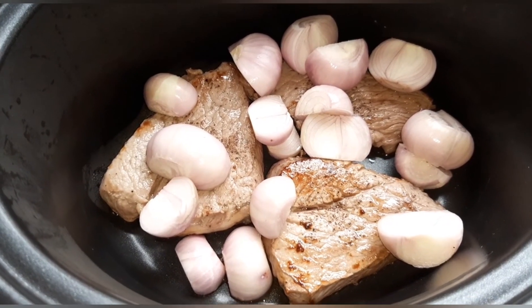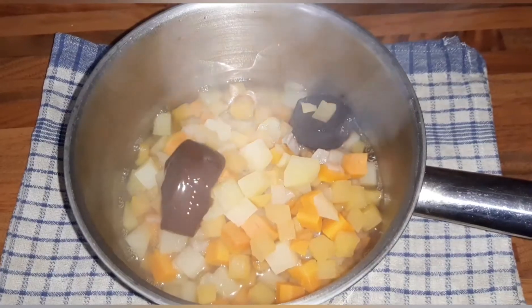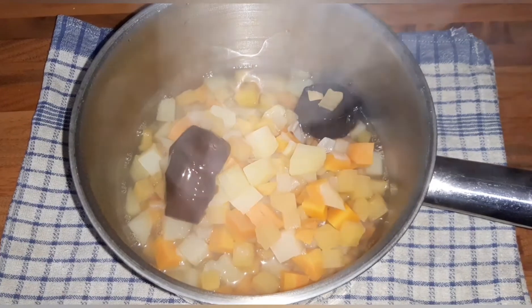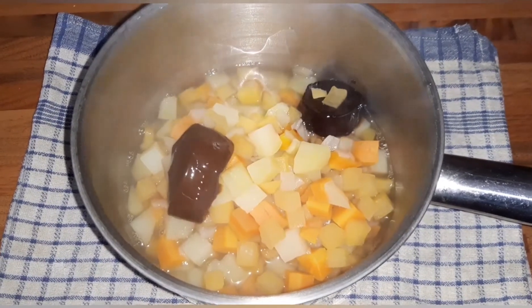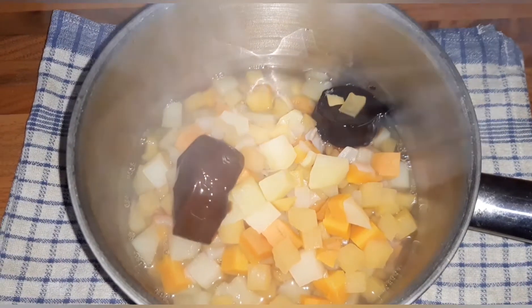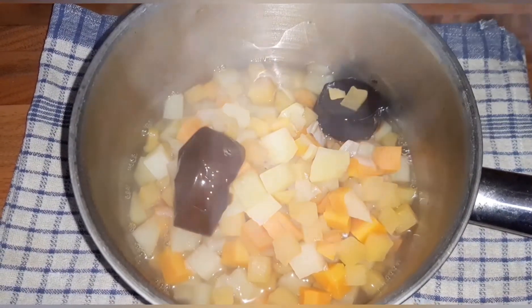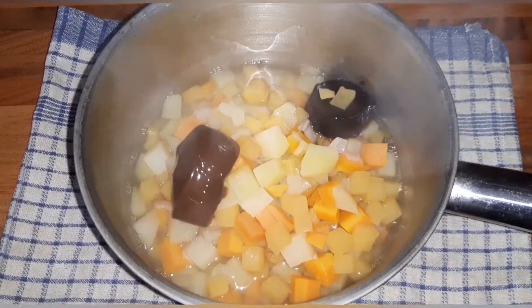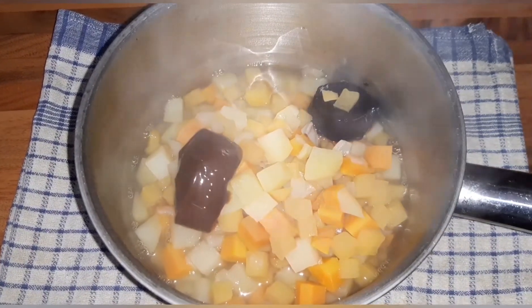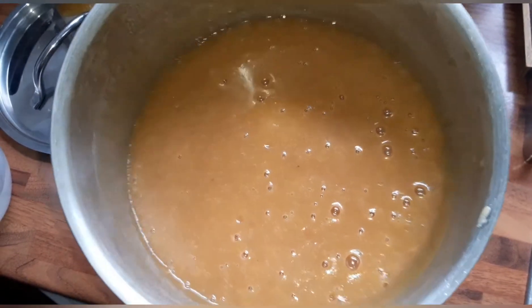The veggies are all soft now. I've transferred it into a different pan because I've got to use a stick blender and I don't fancy using it in my new pan. I've also put in the red wine stock pot and the beef stock pot, so I'm just going to use the stick blender now to blend that up into a nice smooth gravy.